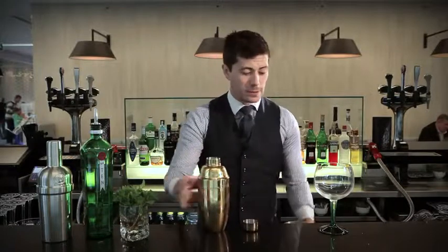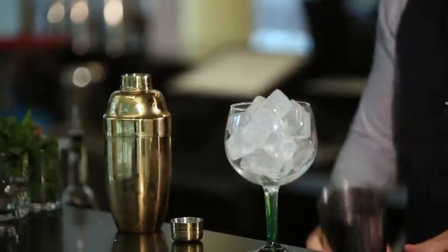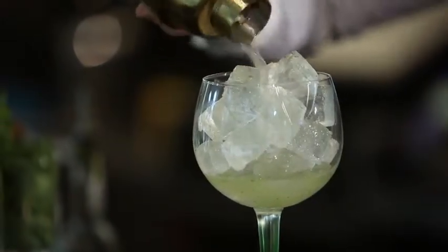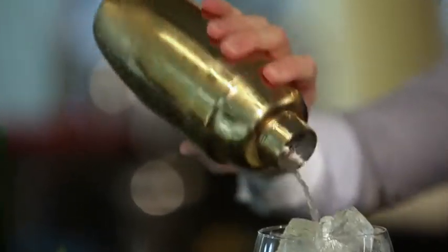So once we've shaken the cocktail, we're going to ice our glass — make sure we get loads of ice in there, fill it right to the top. I'm just going to pour out the contents of the shaker. I'm only going to single-strain this; you want to get these little flecks in there for a little bit of texture, a little bit of colour.